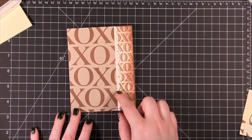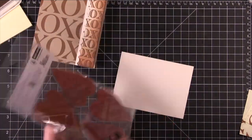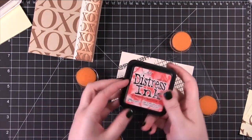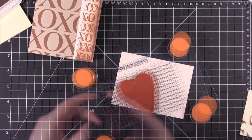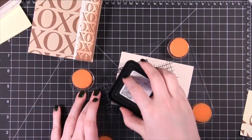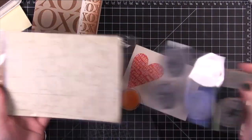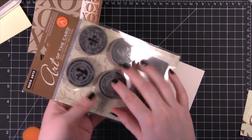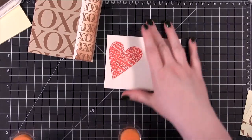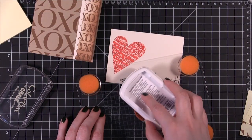Now we're going to do some other little elements for the sentiment, using more of that cream cardstock. I'm going to use one of these large hearts on my Fiskars stamp press with Distress Ink in Festive Berries. It is a seasonal color so you might think it's only for Christmas, but it's a really great Valentine's color as well. I'll do one of the other stamps in the brown color we've been using — the Color Box Chestnut Roan.